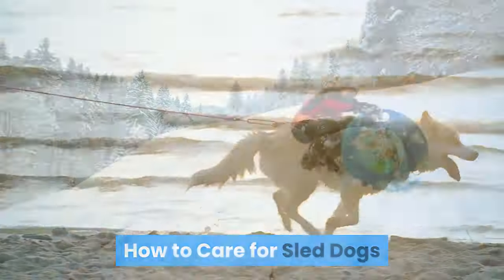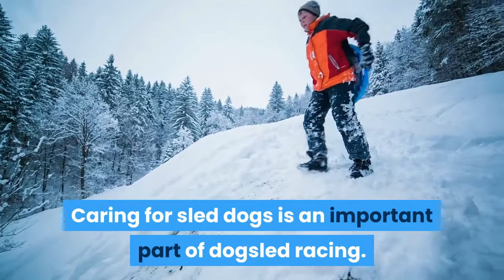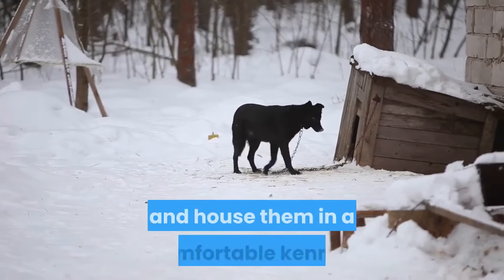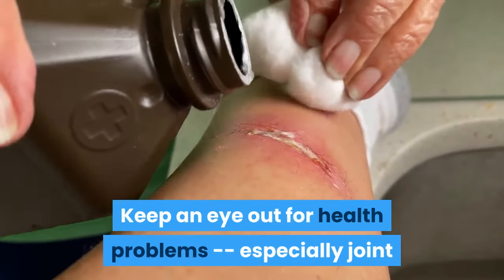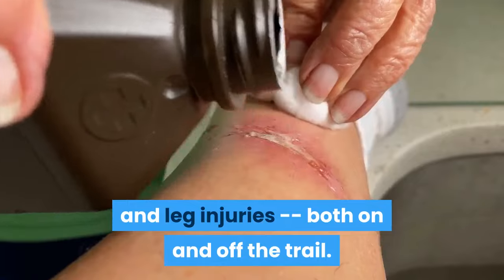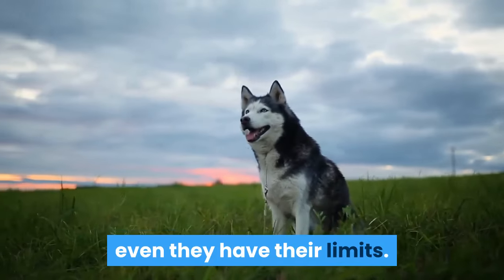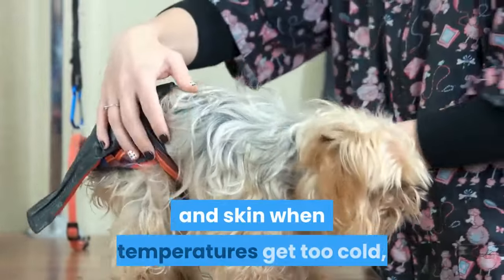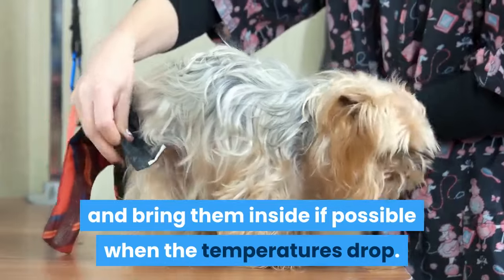How to Care for Sled Dogs. Caring for sled dogs is an important part of dog sled racing. Ensure you feed your dogs a healthy diet with plenty of water, and house them in a comfortable kennel. Keep an eye out for health problems, especially joint and leg injuries, both on and off the trail. And while sled dogs are bred to tolerate intensely cold temperatures, even they have their limits. Take care to protect their feet and skin when temperatures get too cold, and bring them inside if possible when the temperatures drop.